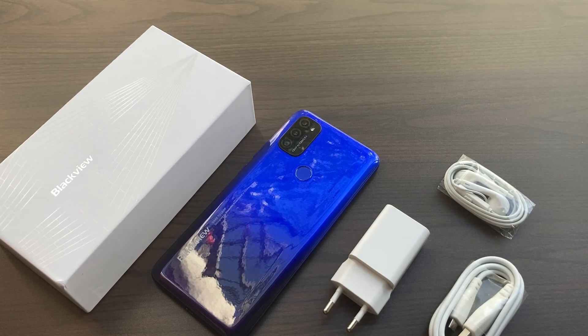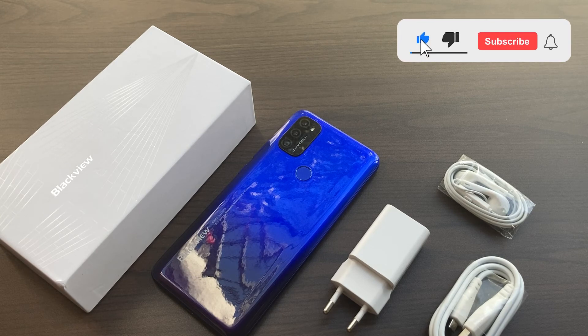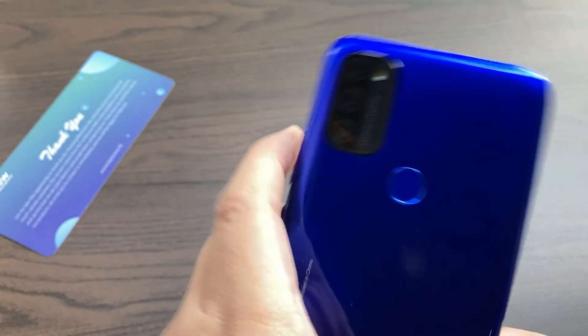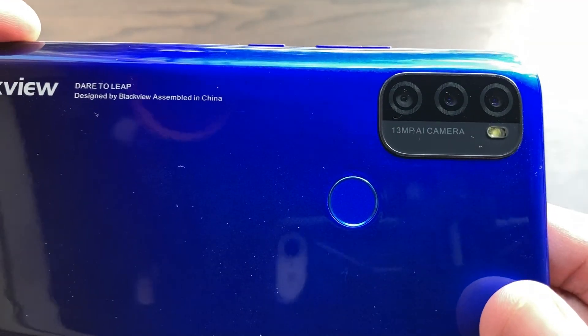And that pretty much sums it up for this quick review and unboxing video of the BlackVue A70. If you did enjoy this video, a sub to the channel would be very much appreciated. Like this video and comment below your thoughts on this device. Shoutout to JanusCreatorPrinnoTechDead for sending this over. Thanks again for watching. This is Chris, and you've watched Crisis Point — I'll catch you in the next one.